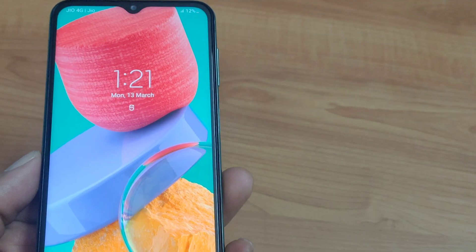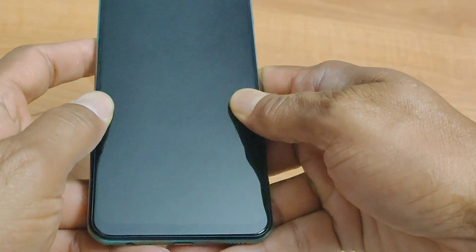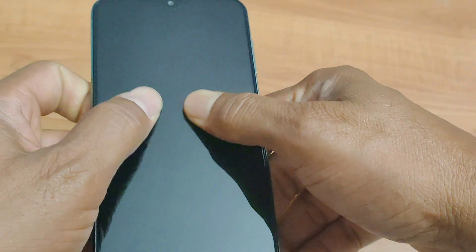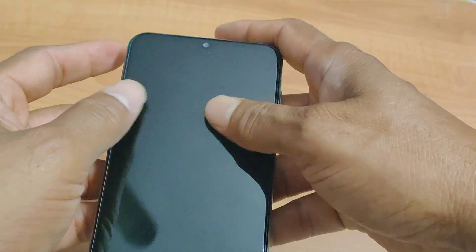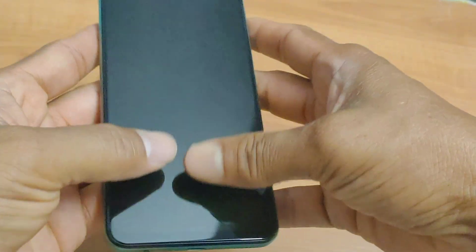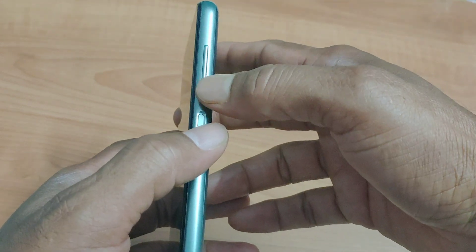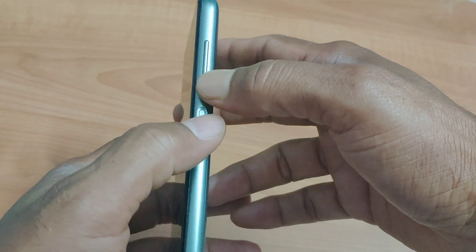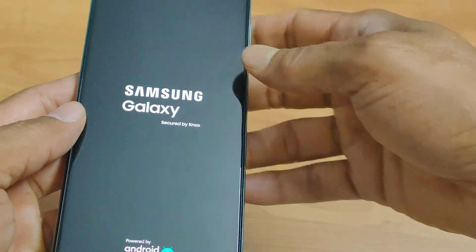In the massage and force restart method, you massage the mobile in an inward-out motion, exactly the way I am showing here — please massage it gently. After finishing, force restart the mobile by holding the bottom of the volume button and the power button simultaneously for 15 to 20 seconds, or until you see the Samsung logo appear.